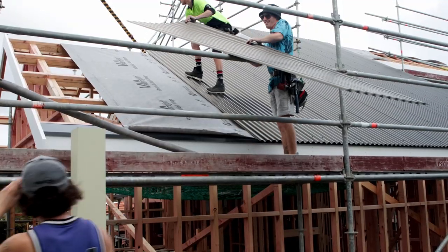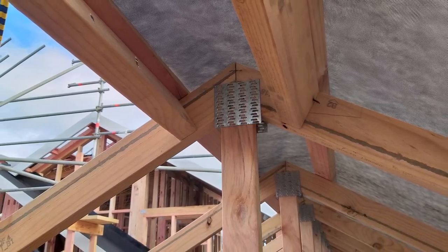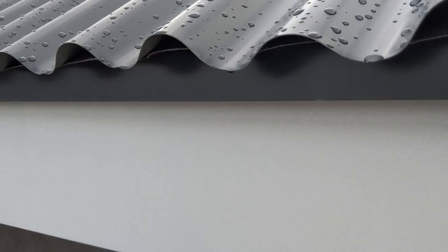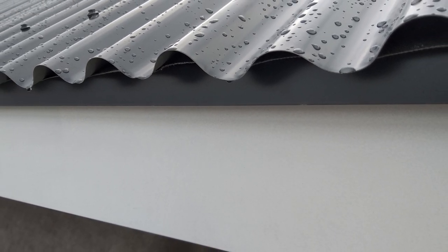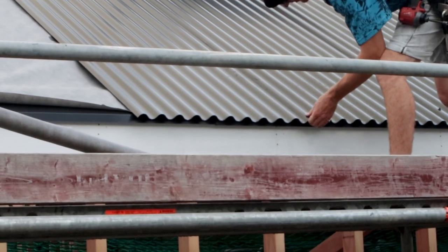At the ridge, the roof underlay must overlap for at least 300mm. Corrugated colour steel sheets must overlap the eave flashing by 30mm, fixed with 6.2mm by 50mm hex head fasteners with seal.